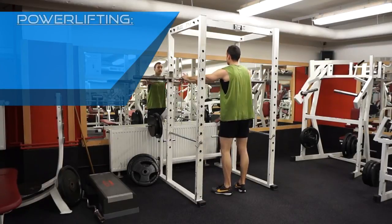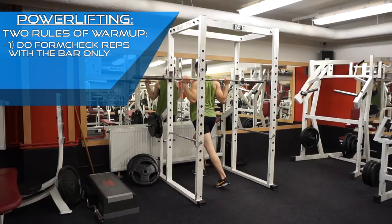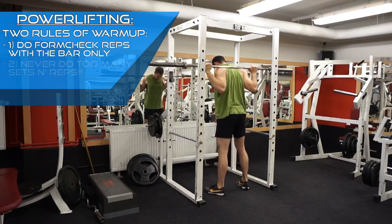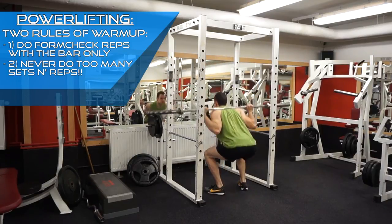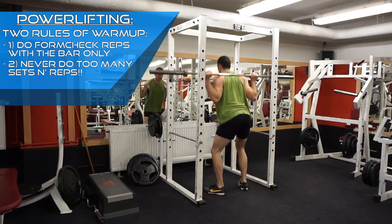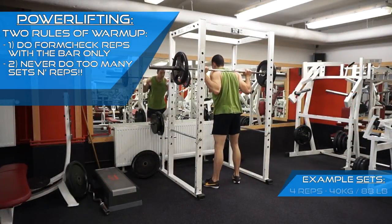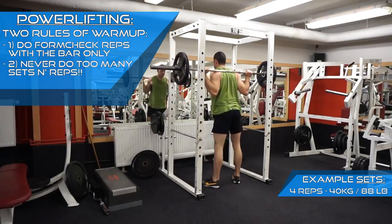First rule: always do a few reps with just a bar for a form check. Second rule: never do too many warm-up sets and reps. This is a very common mistake I see people do all the time — they do 4-6 sets of 8-12 reps with moderately heavy to heavy weight before going for their working sets. This however doesn't leave enough energy for the working sets.